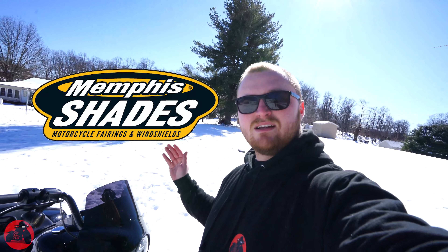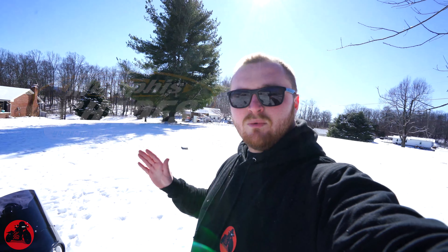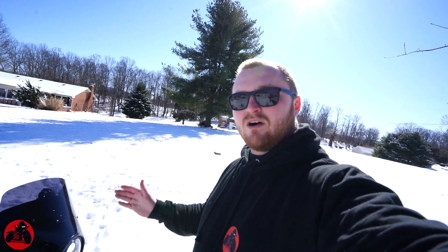Here's the bike already out in the snow for you guys — the things I do for you! The first thing I ended up doing was getting this Memphis Shades Road Warrior fairing, and it has been truly a blessing. With everything I've been doing on this bike and all the trips I've done, it has really made the difference in how long and how far I can truly go.